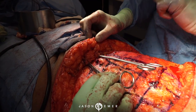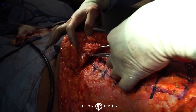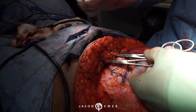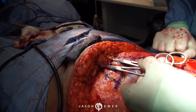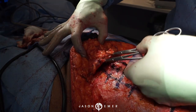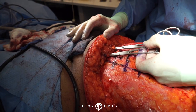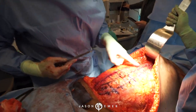We call this the monsplasty. Usually there's a lot of fat here - we raise the flap superiorly, but it's also important to address this fullness here for a proper suprapubic transformation. We are going to remove all this excess fat and do direct excision of the fat in this area.